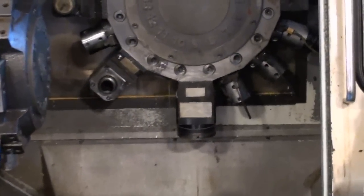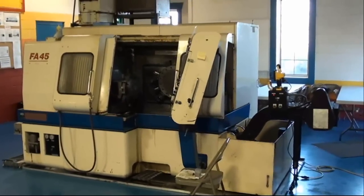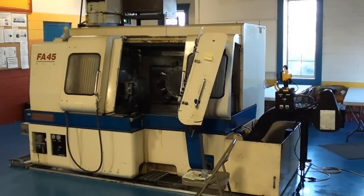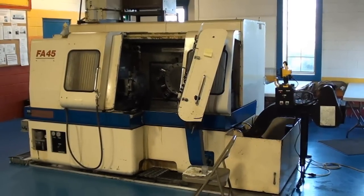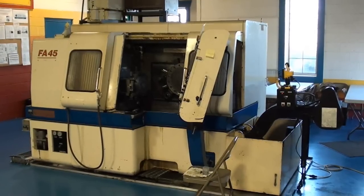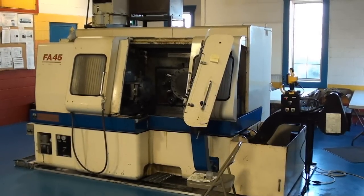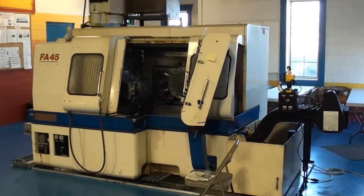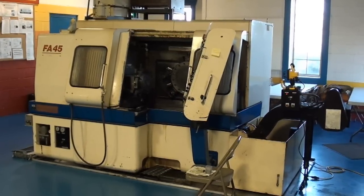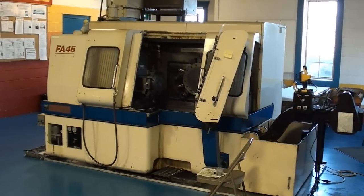The Tsugami machine does have a sub-spindle as a station of the pinwheel turret. When we remove this FA-45 from service in the days to come, the machine will not be re-hooked and will not be under power for demonstration. Our intent in this video is to show every aspect of the machine operating and the machine turning out acceptable parts. This is a great machine for the value and we're going to go ahead and run through some parts and show you the machine's attributes.